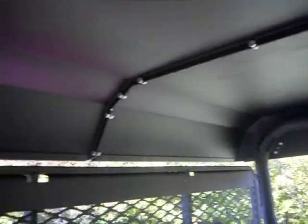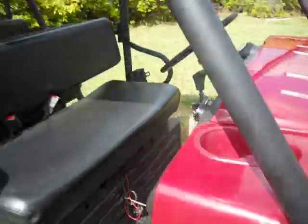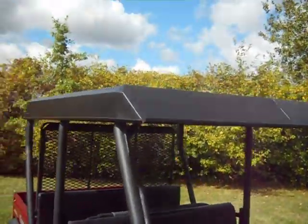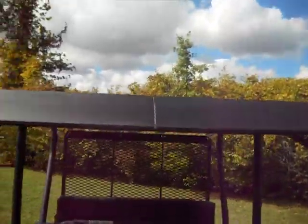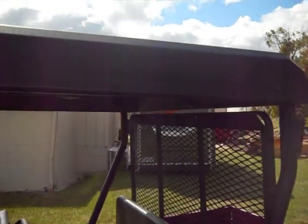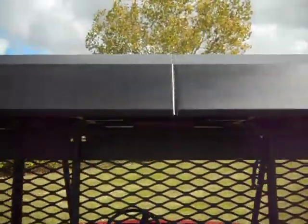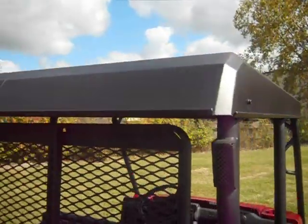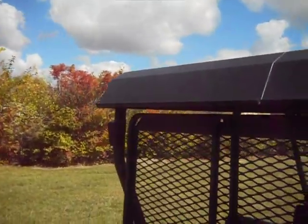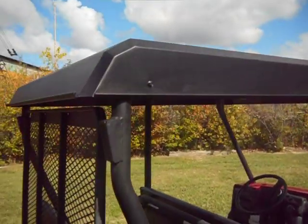This is from Extreme Metal Products in Cleveland, Ohio — also known as EMP. This is our Kawasaki Mule 3010 and 4010 transport steel hardtop. We'll take one more walk around here to let you take a look from different angles. They're in stock and ready for shipment. They do ship on a skid, so they must ship to a business preferably, or it can ship to your home — we would require a lift gate service. Thank you.